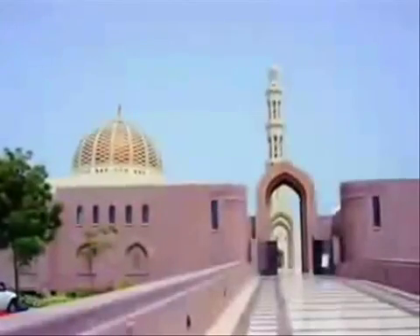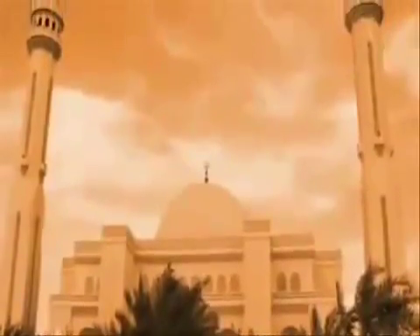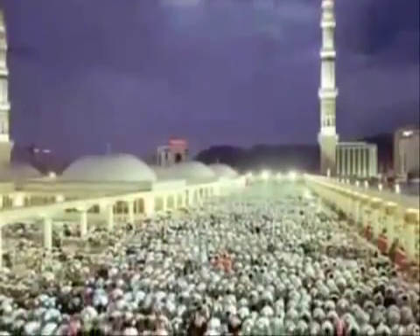This video will teach you the basics of wudu, ablution, and salat. Wudu is the purification of the body made before prayer. It is required before prayer if one of the following has occurred: breaking wind, going to the toilet, deep sleep, significant bleeding, or sexual activity.